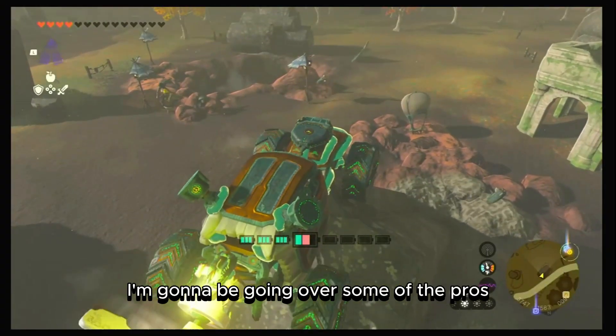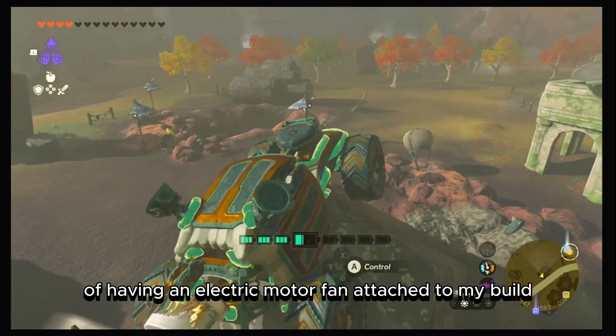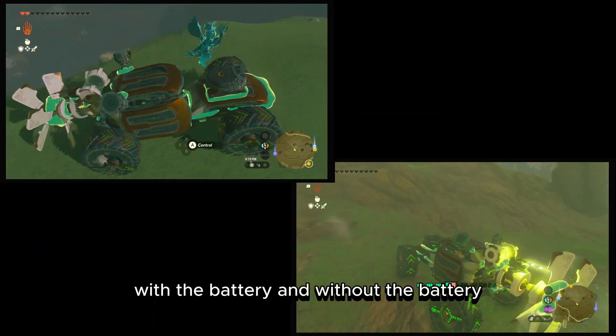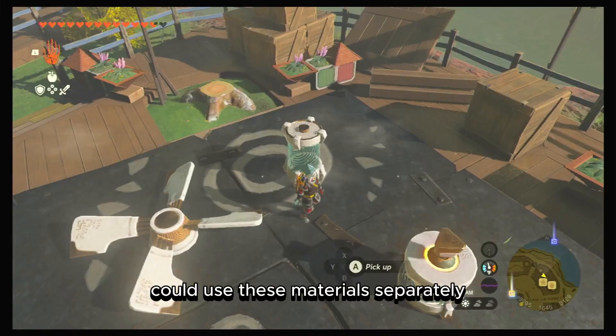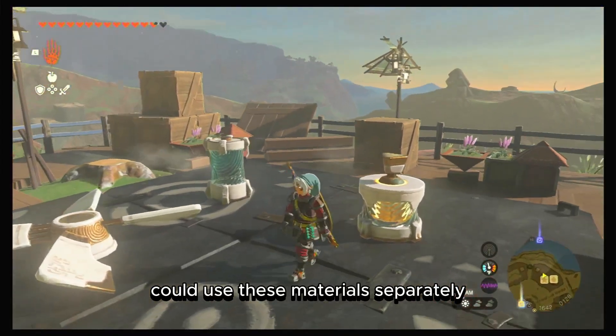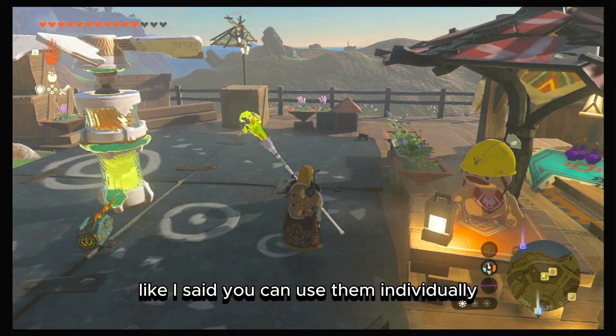In this video, I'm going to go over some of the pros and cons I've experienced having an electric motor fan attached to my build — with the battery and without — and the different ways you could use these materials separately. Because even though they work hand in hand, you can also use them individually.